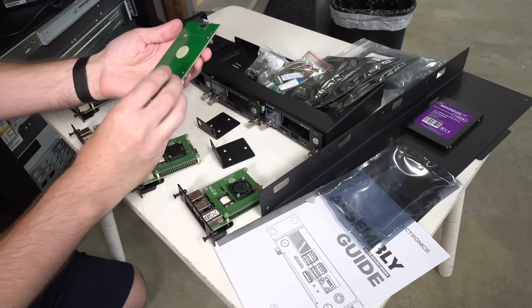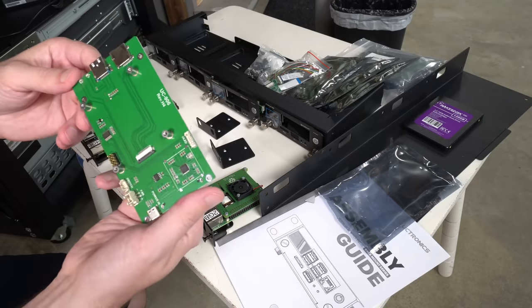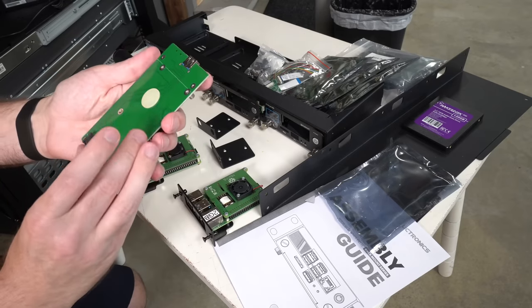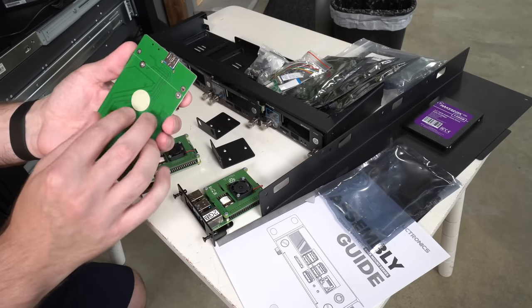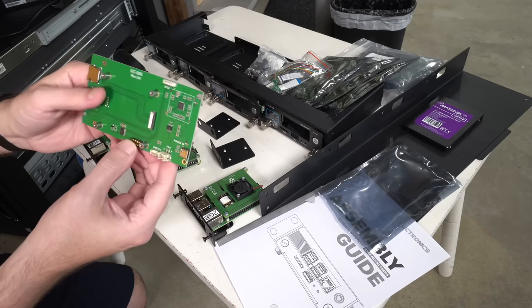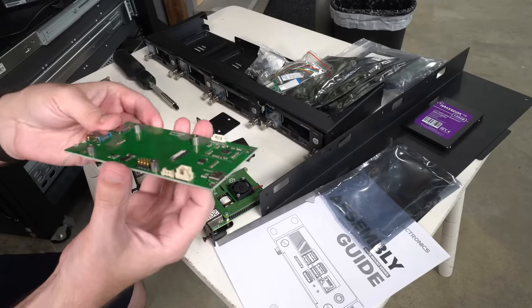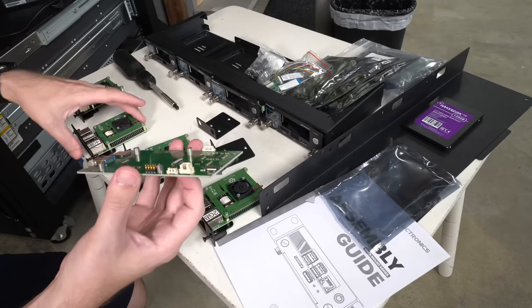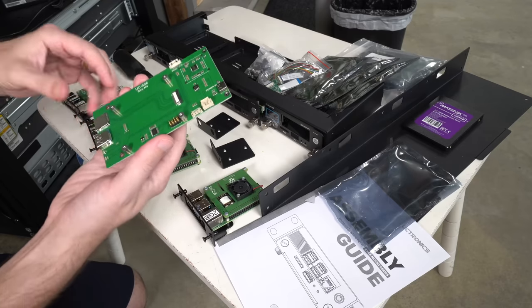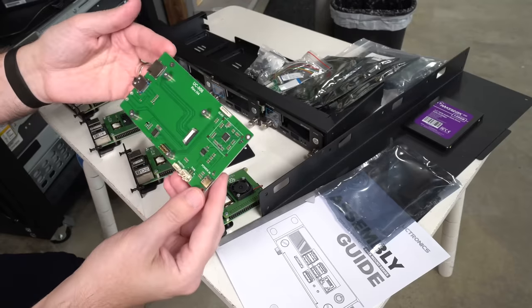This is a SATA adapter hat that provides power for the SATA drive and a mounting place for it. It uses these pogo pins — they're not the best for a totally secure connection, but they usually work pretty well. They just bump onto the Pi. What we need to do now is mount the Pi to this board, and hopefully that should go pretty quickly.